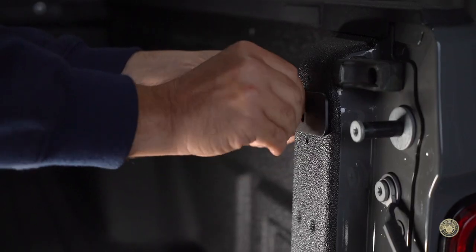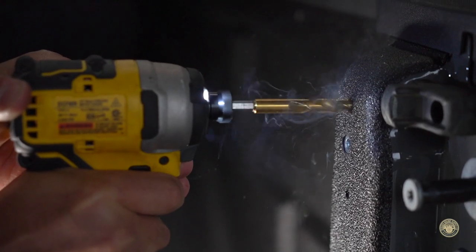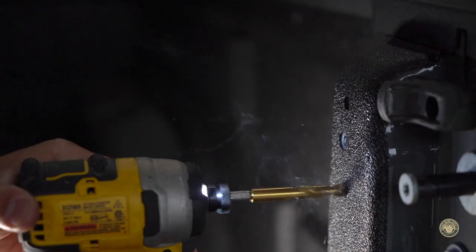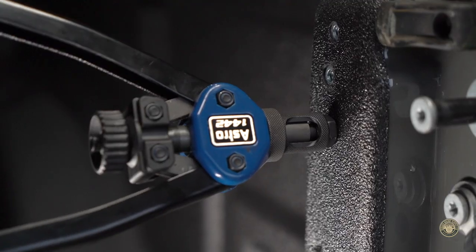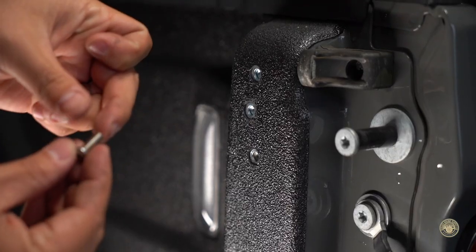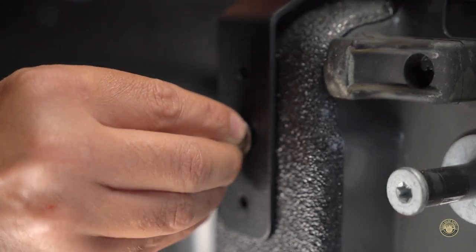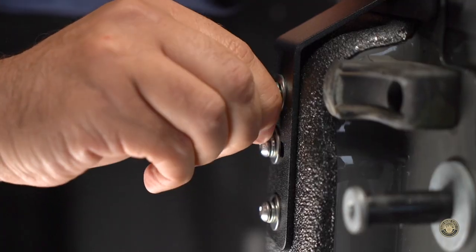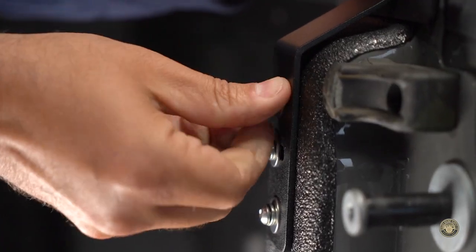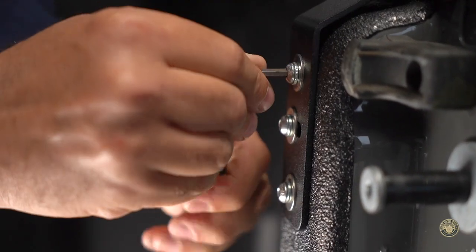Remove the bracket. Drill out your pilot holes using the 23/64ths bit. Apply the other two rivet nuts. Attach the bracket using the three M6 bolts, flat washers, and lock washers. Tighten down the bolts to seven and a half foot-pounds or hand tight. Do not over tighten bolts.